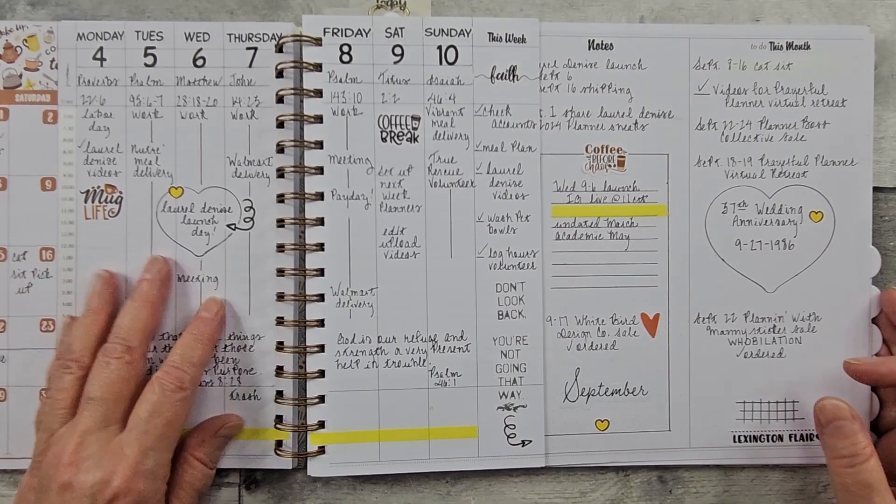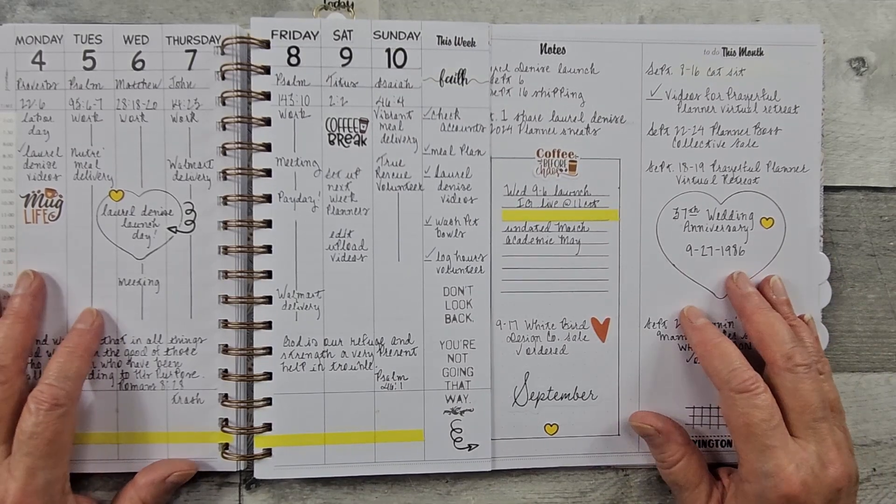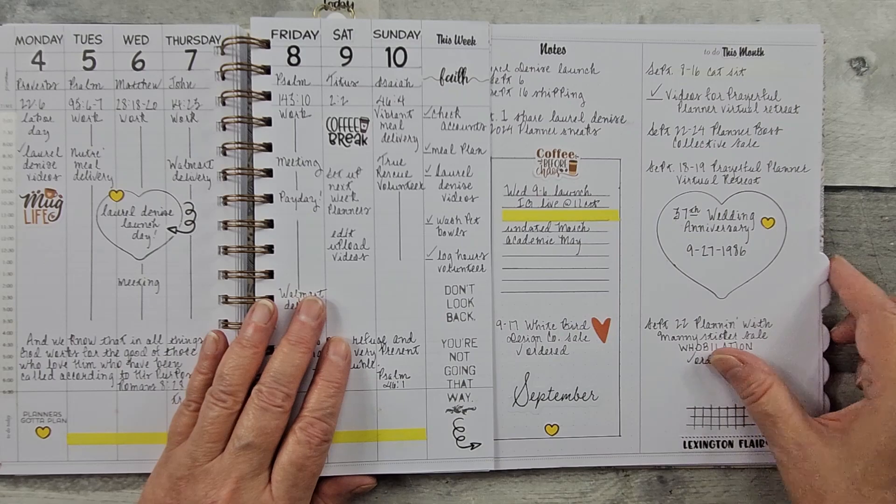So let's look then at my weeks. As things come up, I'll just start writing them here.